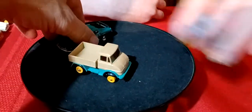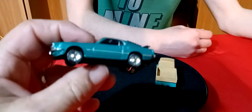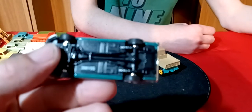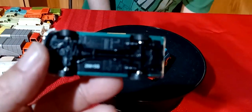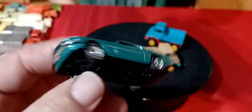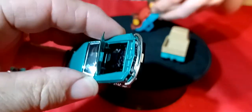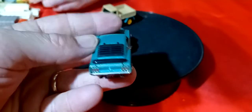This Mustang is not a Matchbox - it's an Ertl. It's an Ertl 69 Mustang Mach 1, and this one has an opening hood. These Ertls also have opening deck lids, so the hood and the deck both open up on it.